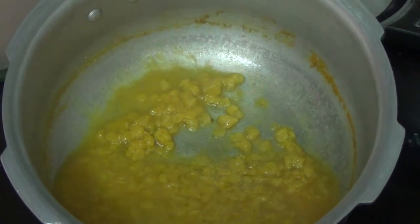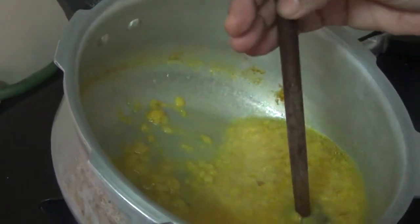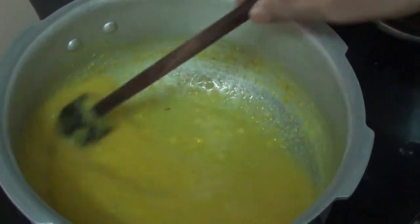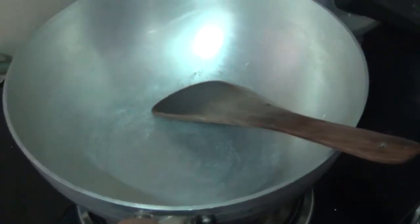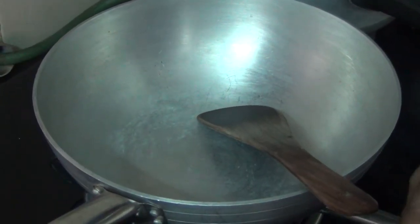Now the tadka is done. We are going to start the tadka. Add the sofcia to the pan.